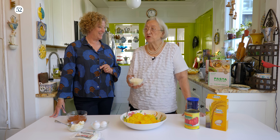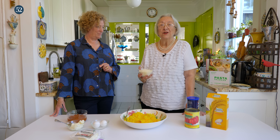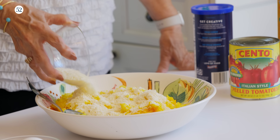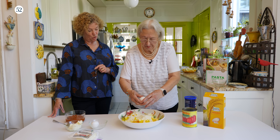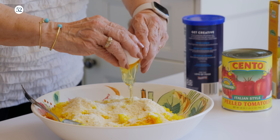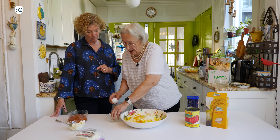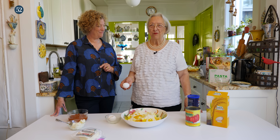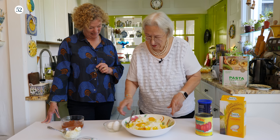Can you use parmigiano? Yes, you can. But if you want to be authentic and if you can find it, you use caciocavallo. Be generous with it. And now we're going to add two eggs. They're beautiful colored eggs. Are they just from your local supermarket? They are from the local supermarket, but they are from a farm in South Jersey that belonged to the grandmother of one of my friends, and it's still in the family. Happy chickens — the chickens are not unhappy.